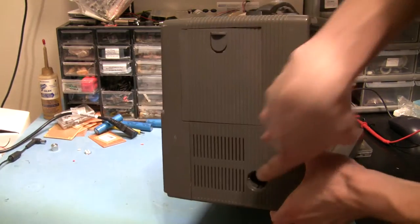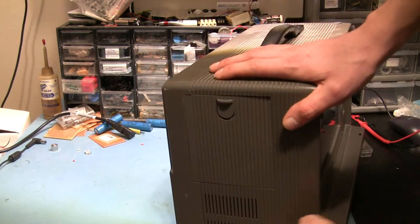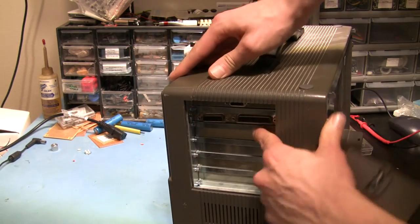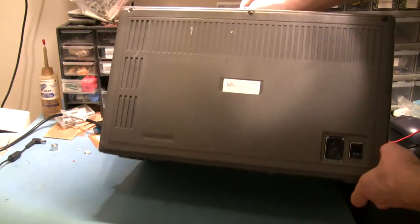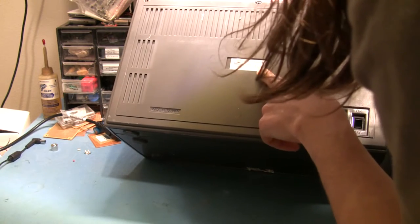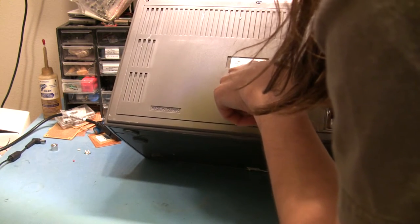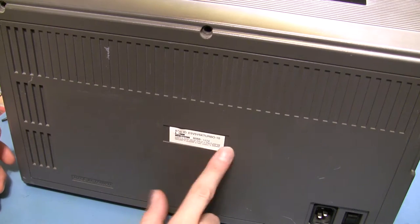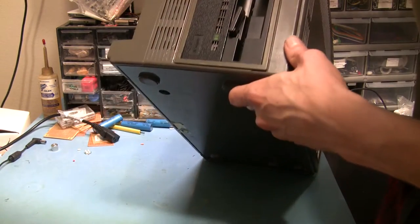Over here we've got the old-style keyboard connector, a VGA out which I've already tried and it does seem to work, a parallel port, and it looks like a game port. Not much around the back. There's an FCC ID and something-something microsystems. I couldn't find anything on that FCC ID.